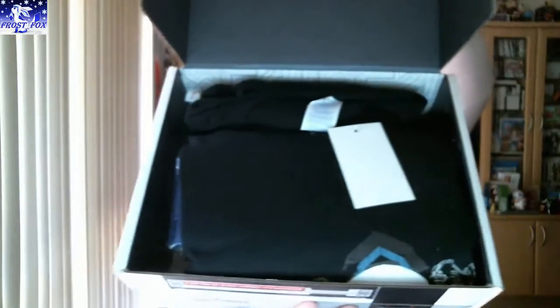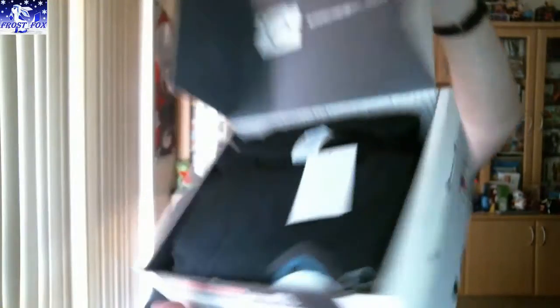Something fell out. How does that look? Well, you can only really see the shirt, and there are cards on top this time which we'll look at later. Let's start with the shirt.